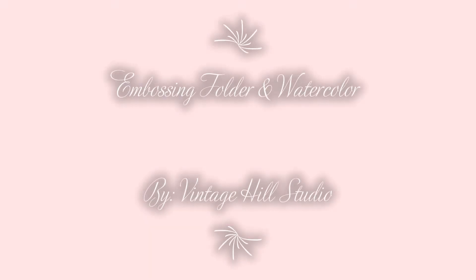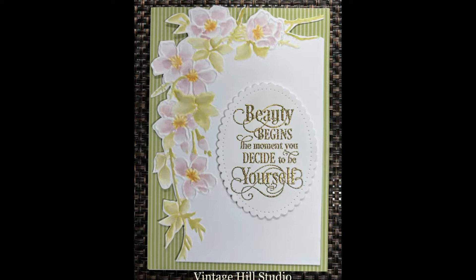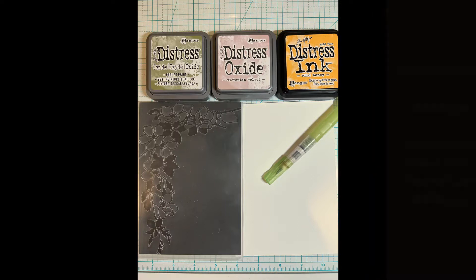Hello and welcome. It's Melanie here with Benicio Studio. I'm so glad you dropped by. Are you willing to try a new technique? How about using an embossing folder and watercolor? This is with distress inks — I don't know if you can consider it watercolor, but give it a try. It's a lot of fun. So let's get started.